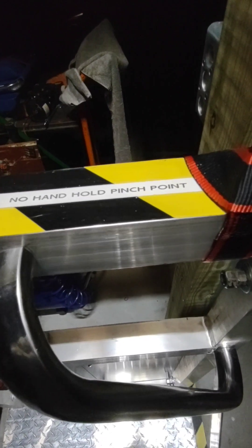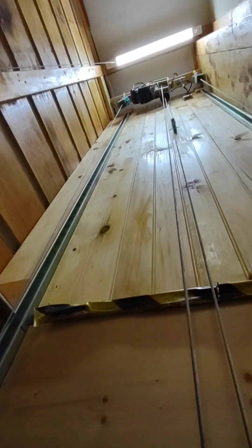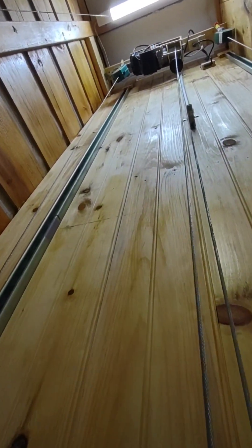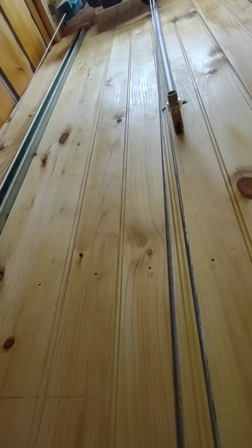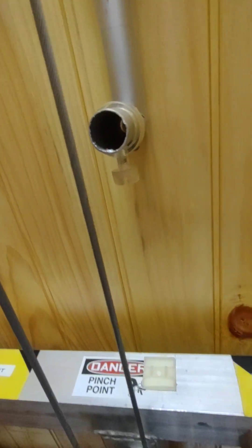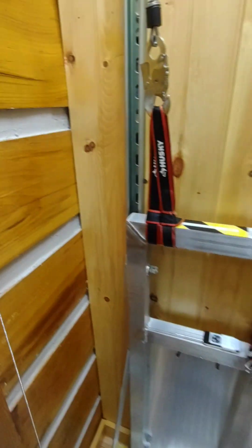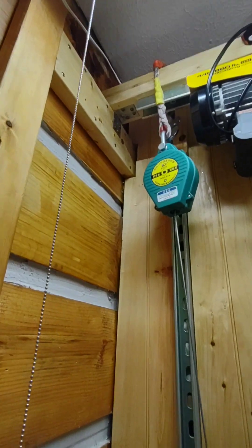We have safety items identified for pinch points — not to use as handholds. Automatic shutoff, shutoff on raising into position. Here are the fall arrestors.